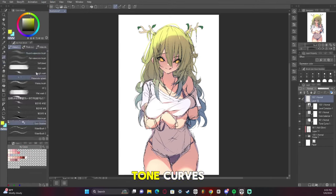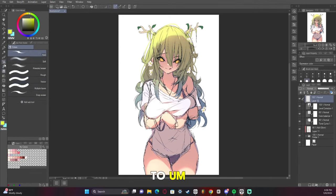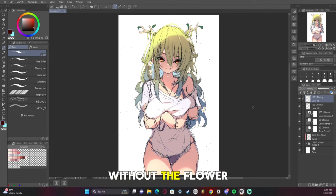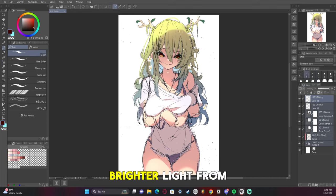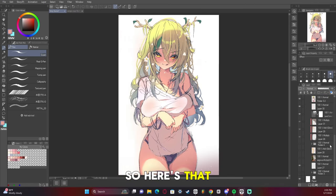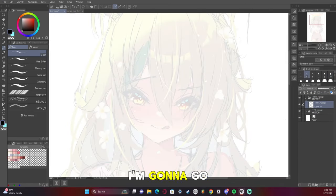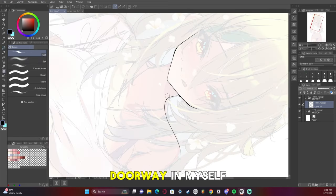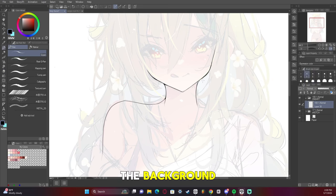I then add glow and some tone curves to kind of make it look how it's supposed to. Added the flowers to the hair, because it's not fun without the flower. I also added a brighter light from behind her. Whenever I did the background, I used a photo and then drew the doorway in myself — I just blurred the background.